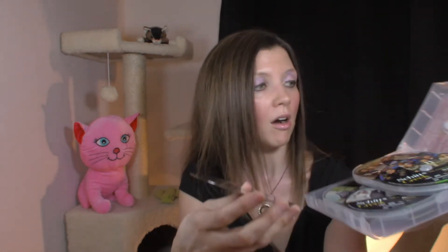So strike one: the sleeve that's identical to the case. Strike two: you've got discs that are not only stacked on top of each other, but doubled up. That means scratches and inconvenience getting to your discs. This is a very, very poor design already.